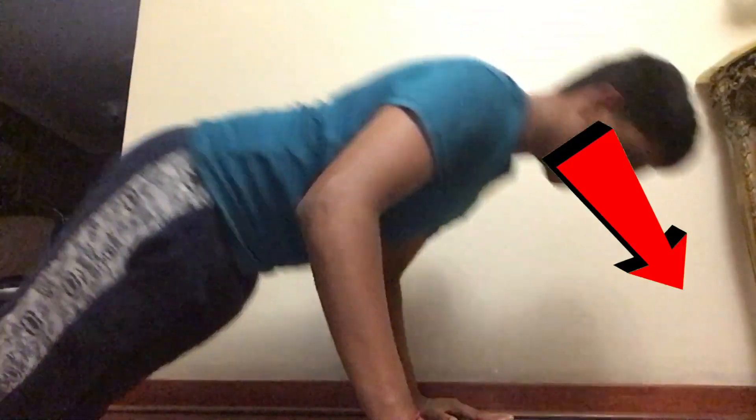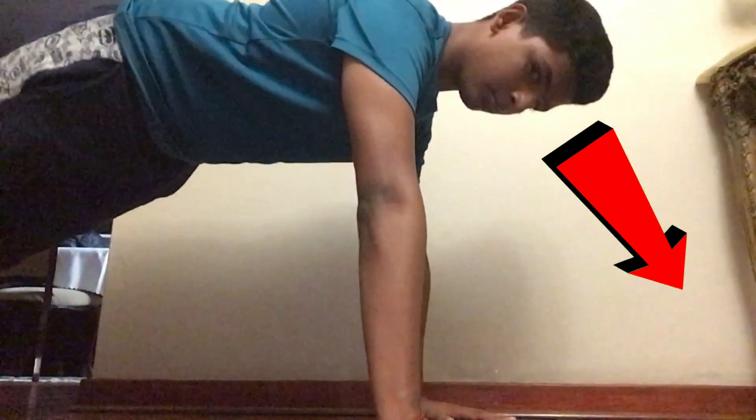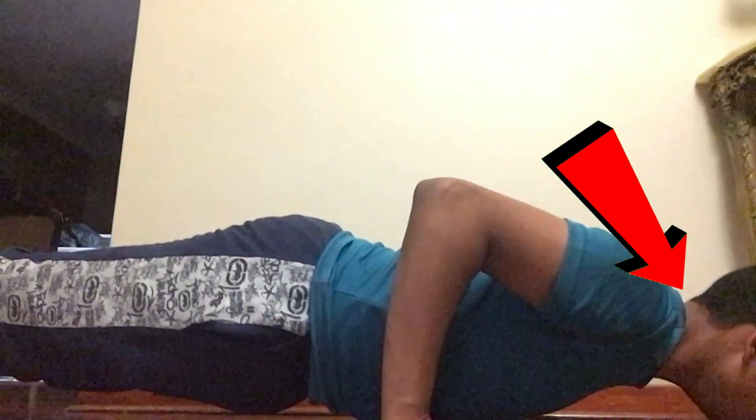Then you're going to go down in a forward diagonal line. Once you can do about 10 of these, you should be able to do the normal push-up stance while going down in a diagonal line.